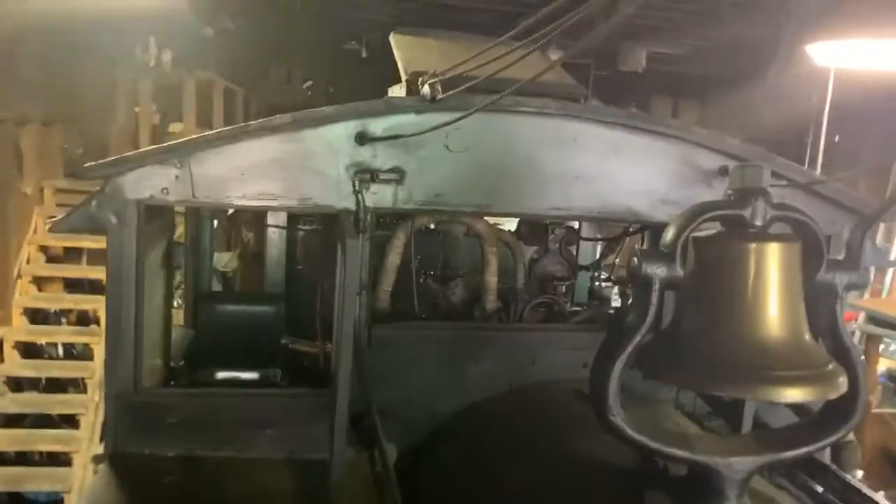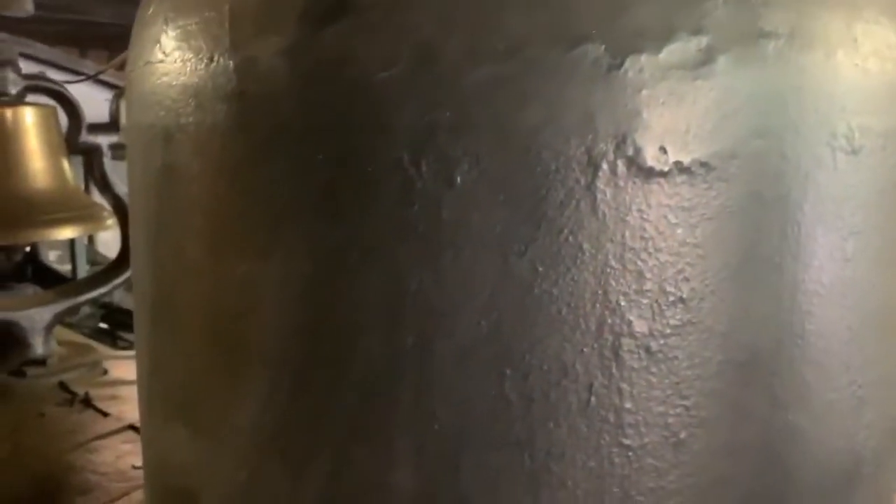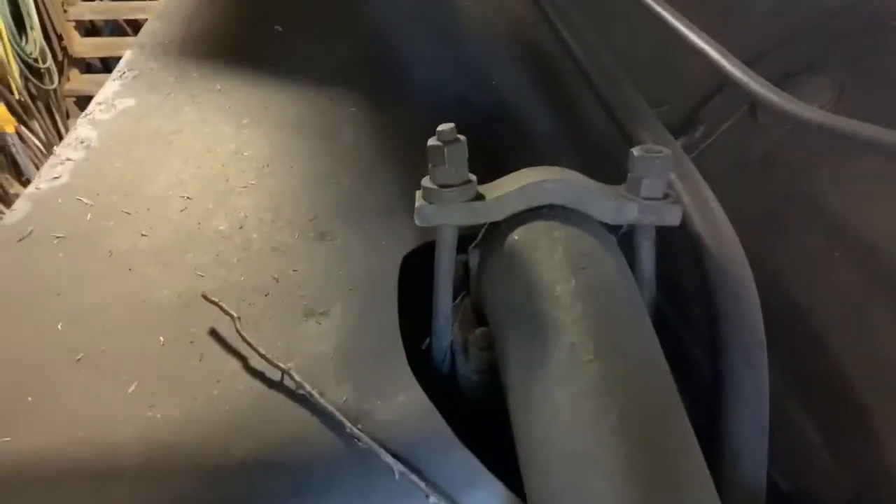In the summertime they'll leave the windows open, but in the winter the windows are closed. Inside the steam dome is where all of the appliances are, including the throttle valve. When that opens up, they release the steam through this pipe right here and then into the cylinders.